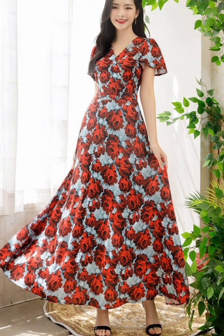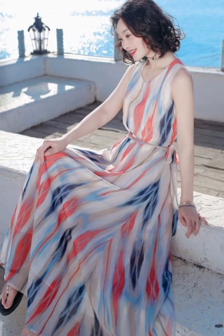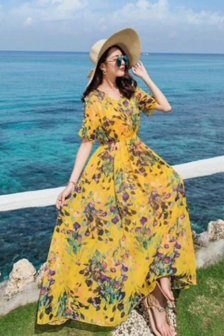Hello friends, welcome back to my channel. This is a design. This is a beautiful flower.